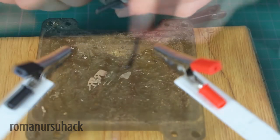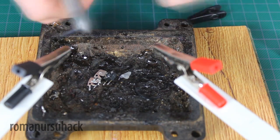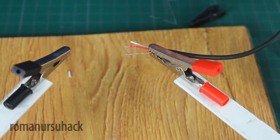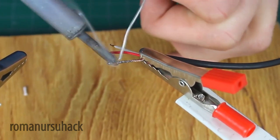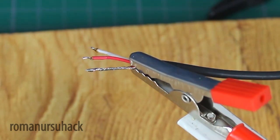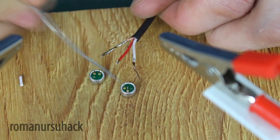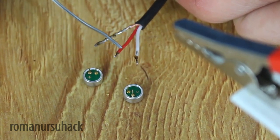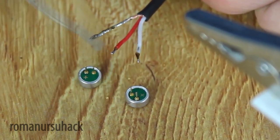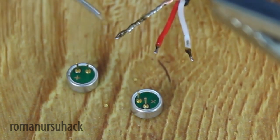Now we are going to work with the microphones. Let's strip the wires on the second end of the cable. Then we need to solder these three wires to the microphones. There's plus and minus poles. We solder any wire — white or red — to any plus pole of any microphone, and the two minuses will be connected together.